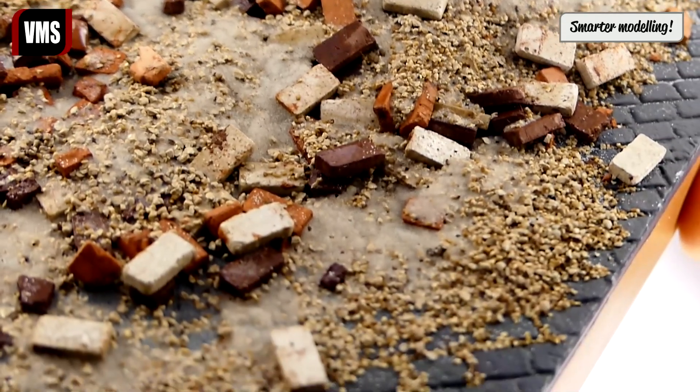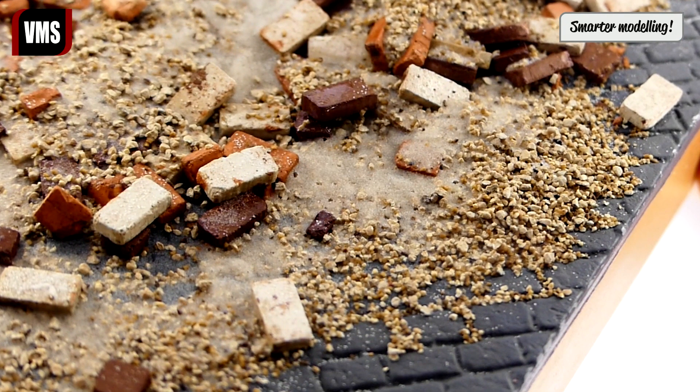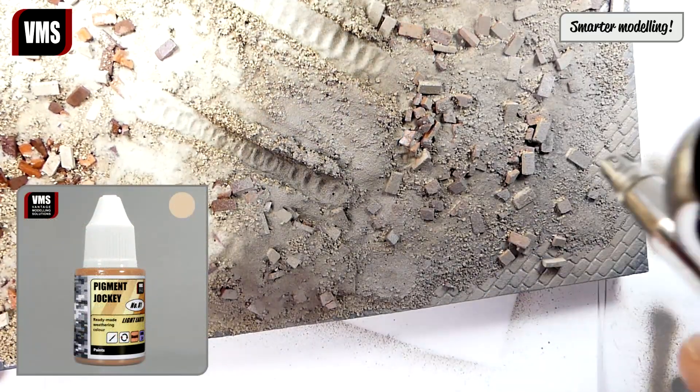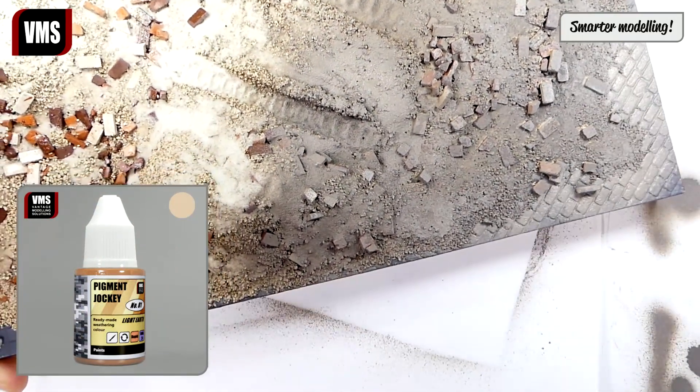Our structure is ready. We let it dry for 24 hours. Now we are spraying the base using a light brown color — we recommend VMS Pigment Jockey number one.